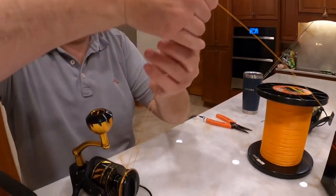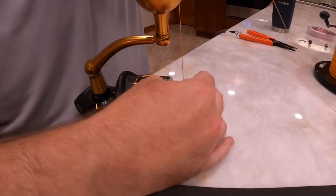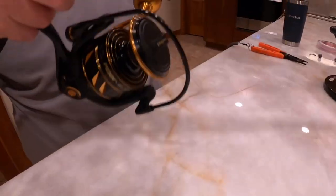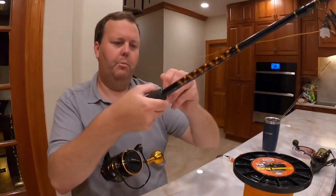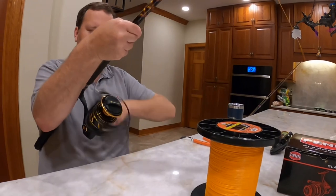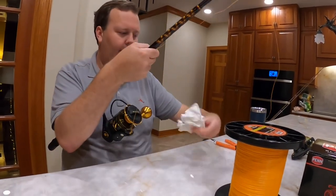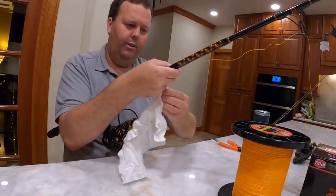We're going to pull this down. You can tell this spool was designed for braid. Now we're going to keep constant pressure on this — as much pressure as you can while spooling it up. Sometimes I take a wet rag and I'll hold that so you're not going to cut your hands.